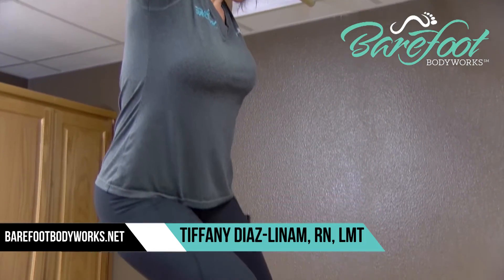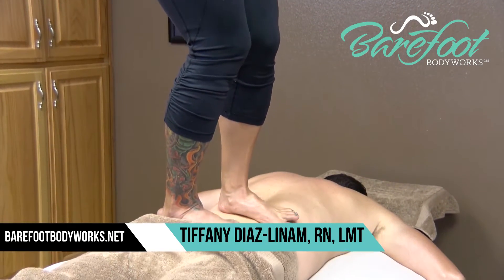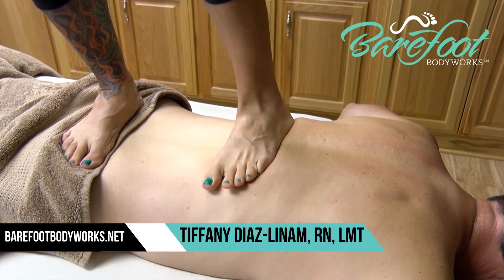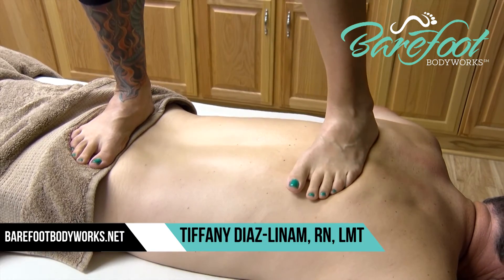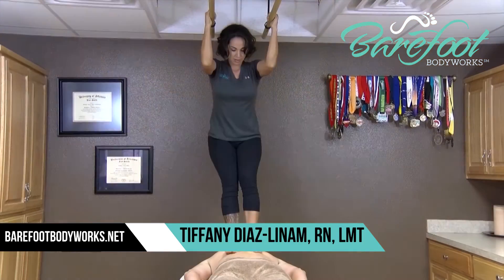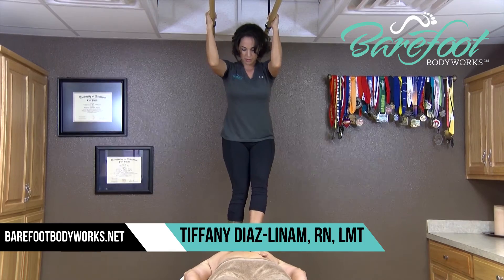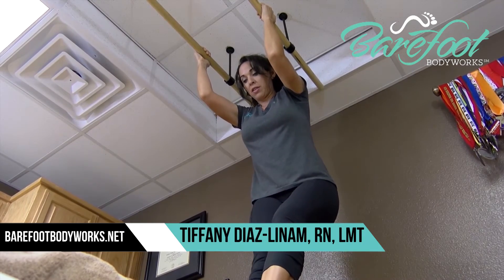Ashiatsu massage is famous for relieving back pain. When performed correctly, the advanced two-footed strokes can create a push-pull pumping effect on the soft tissue that surrounds the spine. The movements along the paraspinal and lumbar region can relieve muscle spasms. The technique can also help elongate the spine because the specific compression movements dramatically stretch the shortened muscles causing the pain.